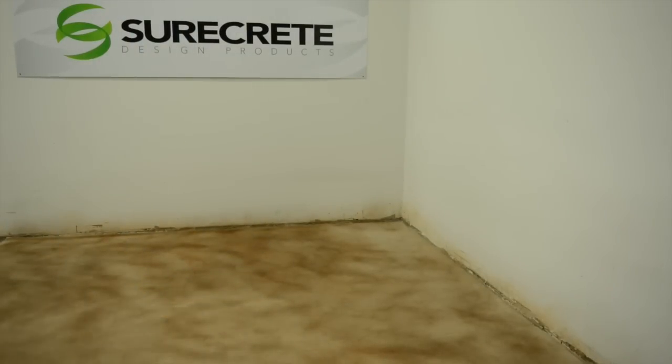Most designs use very little product but have a bold impact. Dry time is decreased, allowing a quicker turnaround for sealing.